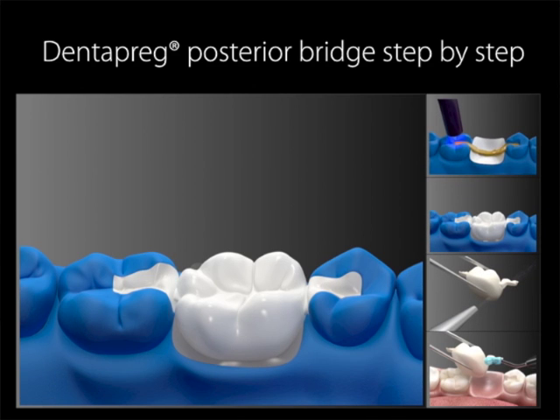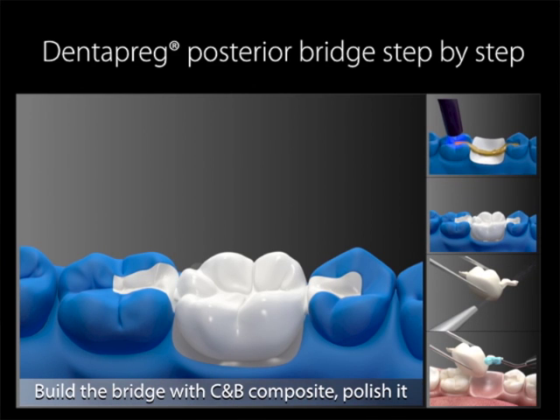Build the pontic with crown and bridge composite, then polish it. It is also possible to use the original tooth as a pontic. We will describe how to do that in a few moments. This is the end of the lab work, and the prepared pontic is now ready to be applied directly in the patient.